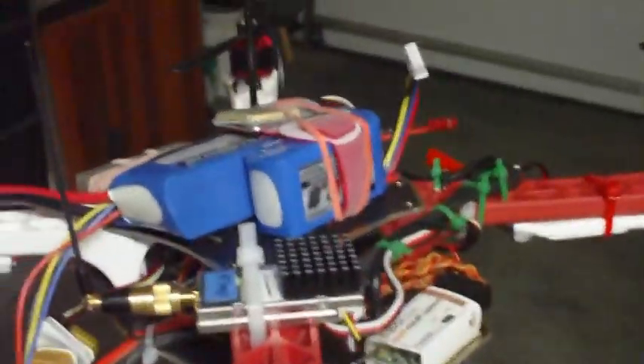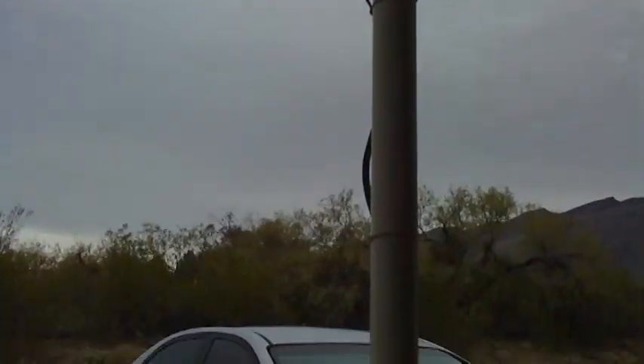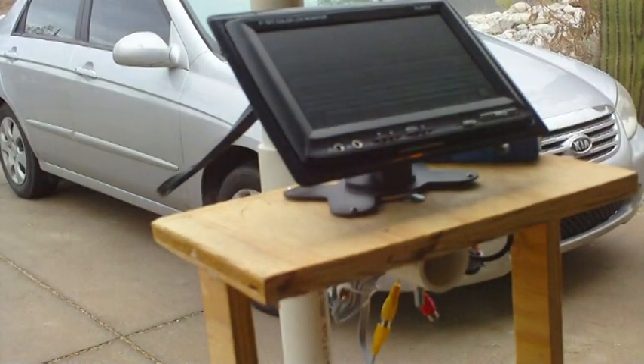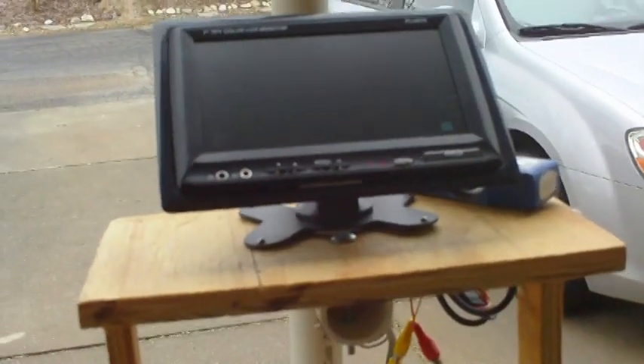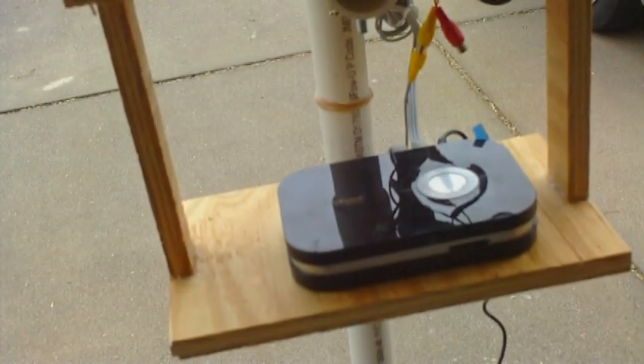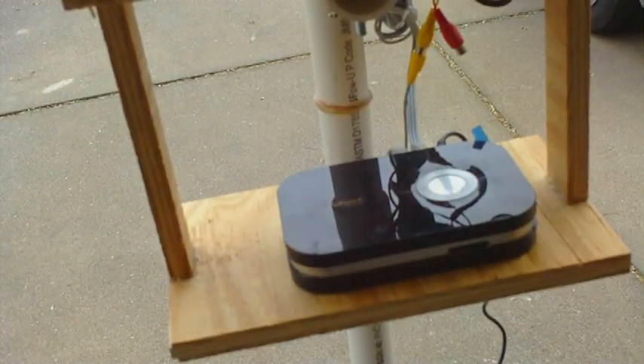Just a short range test, making sure that there aren't any conflicts with the electronics, and everything's working just fine. The video will be displayed there from the quadcopter from NASA. And there is the DVR.